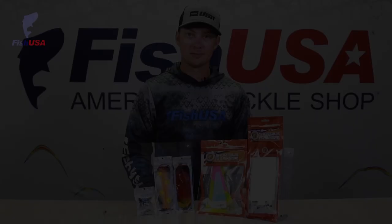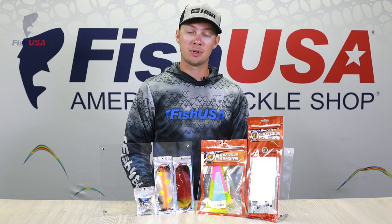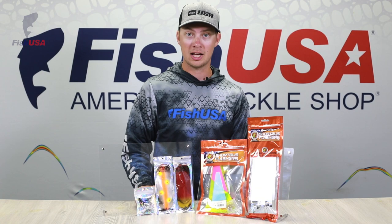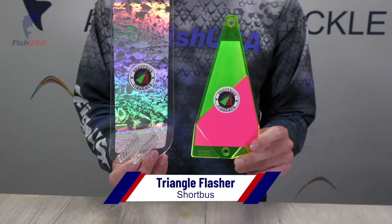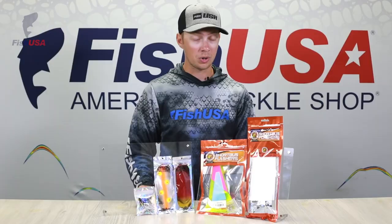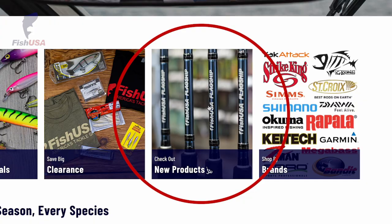As you guys may know, FishUSA is expanding our assortment to cover a lot of West Coast salmon and steelhead products. Our friends over at Addicted Fishing gave us a lot of recommendations, and they really recommended we pick up Short Bus flashers — so we did. We now have their Super Series 360 flashers as well as their triangle flashers. We also picked up Character Lures — the Loco and their Dakota Dodgers. We're going to continue to bring on more West Coast salmon and steelhead products, so keep an eye on our new products tab.